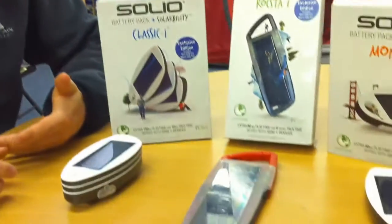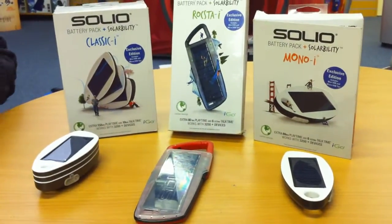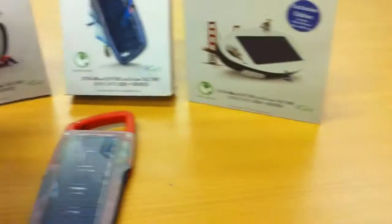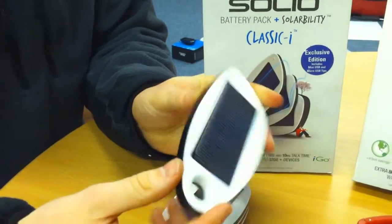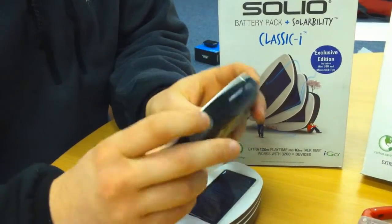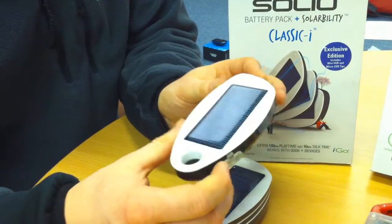The idea behind all of these is that you can charge your personal electronic devices while out on the hill, so that's phone, camera, GPS, iPod or music player. The first one in the range is the Mono and this is a single solar panel as you can see here and inside the back here you've got an internal lithium battery. This one should give about six and a half hours talk time to your device and it will take around a day to charge.